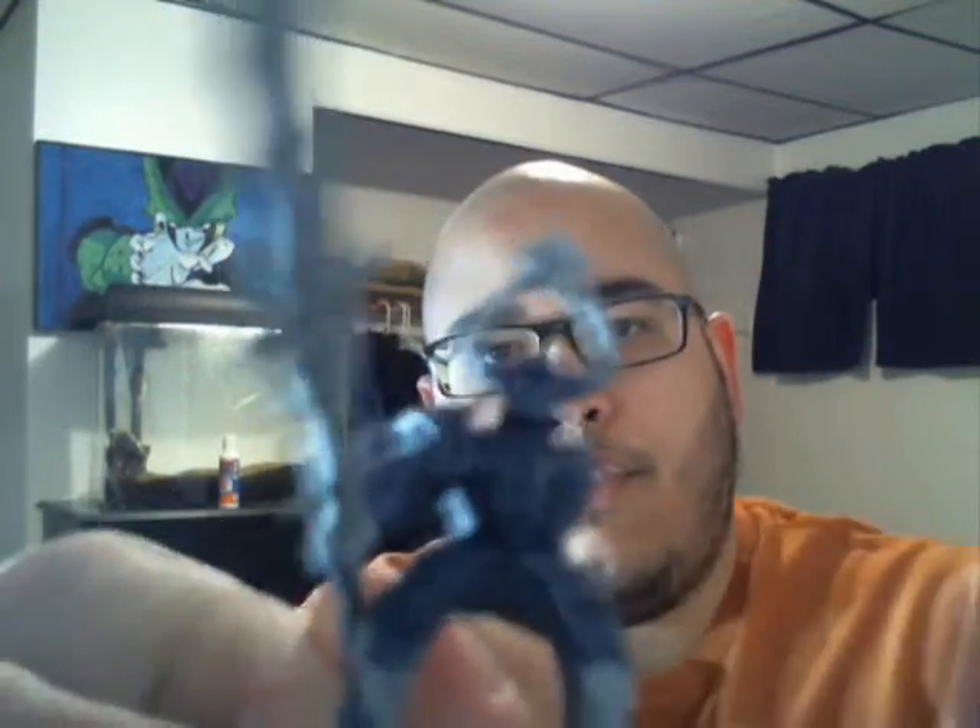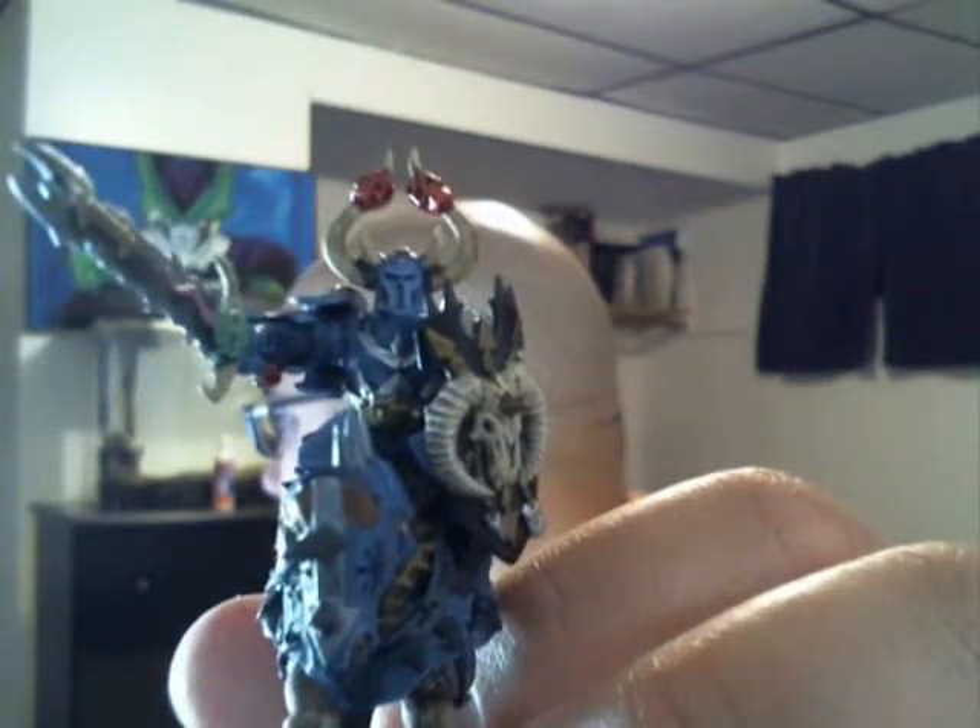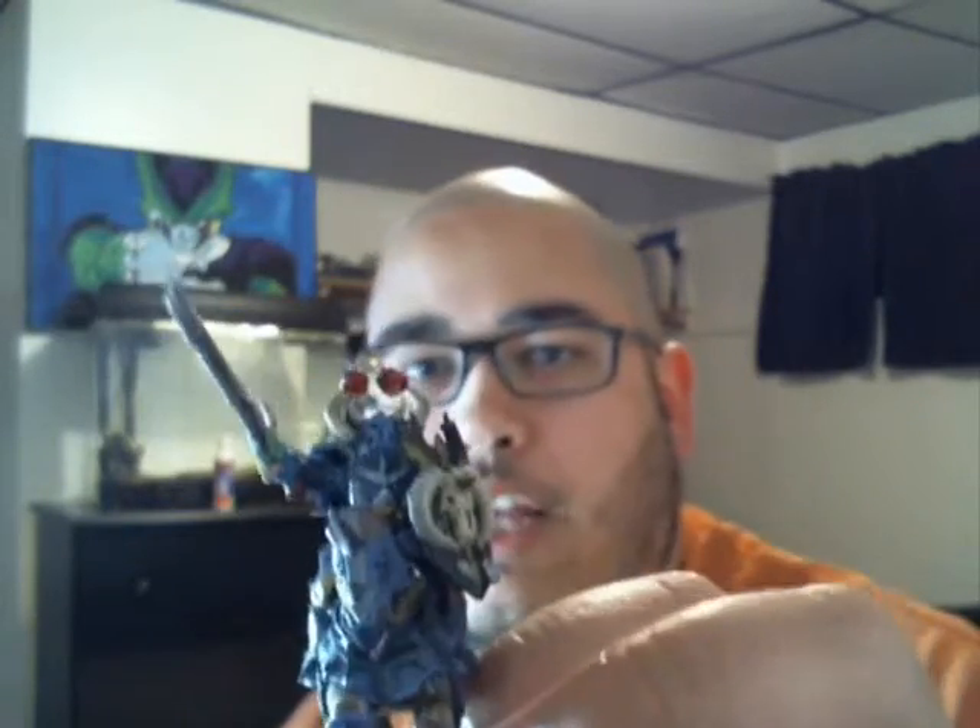I'm painting this guy with this arm off — the shield arm — because there's detail in the center of the model that I want to get to. As you guys have seen, let me sit him right there. You can see his chest area pretty well. There's a lot of detail I wanted to get, and the shield actually hides things like even the legs over here. I want to be able to get that detail, so that's why I'm doing it that way.